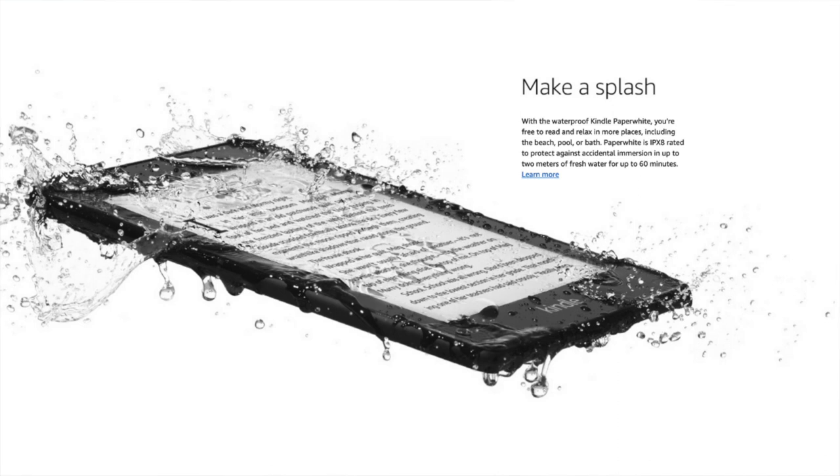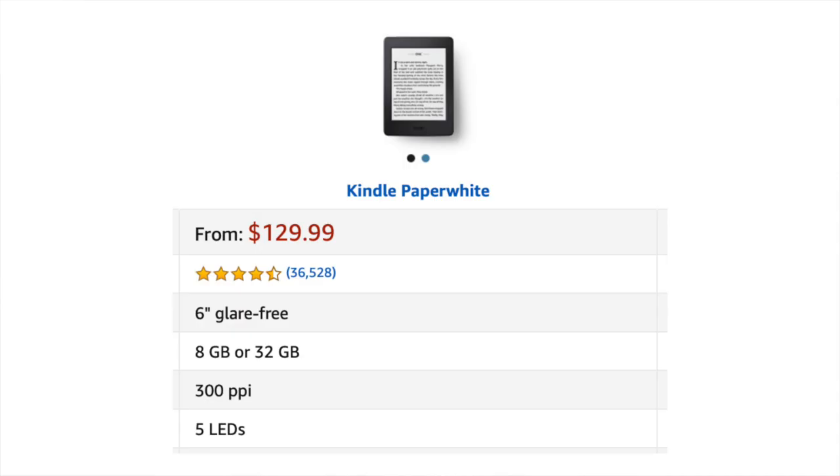It's waterproof up to 2 metres of fresh water for up to 60 minutes, so if you drop it in the pool it should be fine — great for places where you're going to be reading by the pool or somewhere it might get wet. It also has 5 built-in LED lights which makes it possible to read indoors when it's dark, so you can read in bed next to your partner without having the main light on.